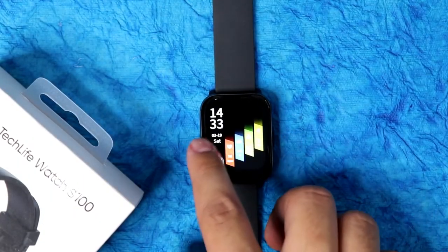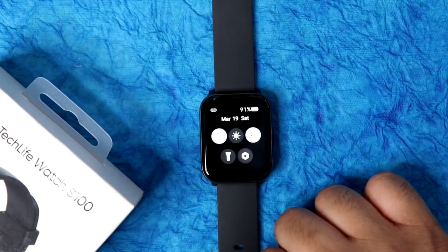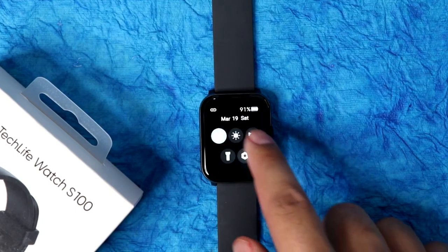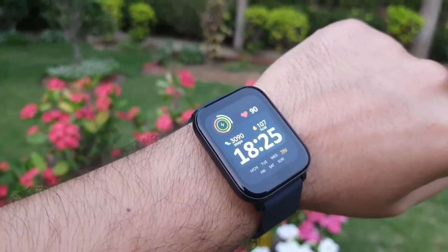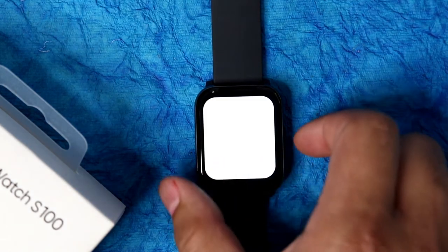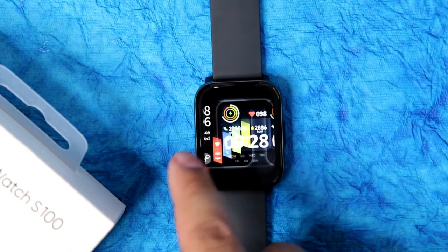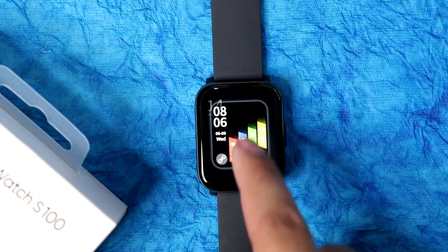For functionality — if you swipe left to right, you get the notification center. Here you also get night mode, screen brightness adjustment, raise-to-wake option (so the screen turns on when you raise and twist your wrist), a torch you can use in the dark, and a settings option where you get different dials.